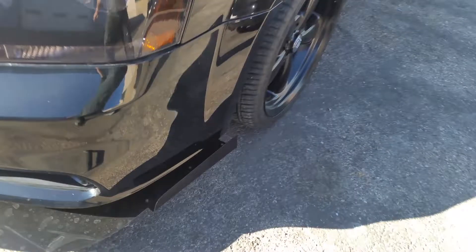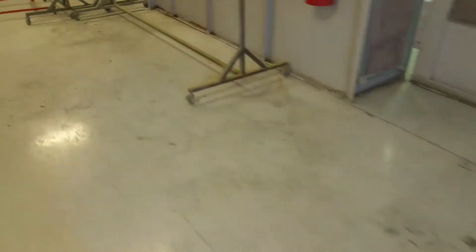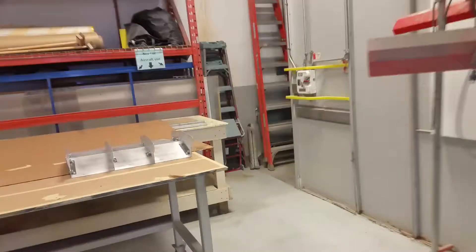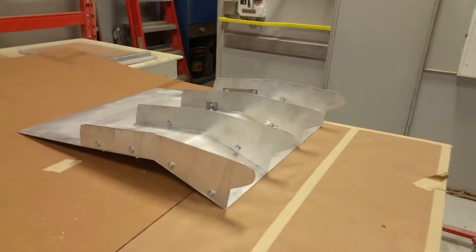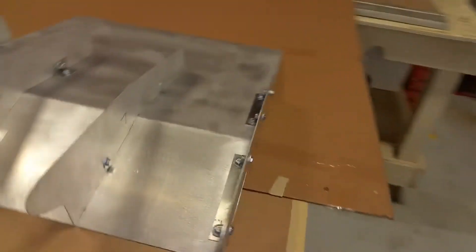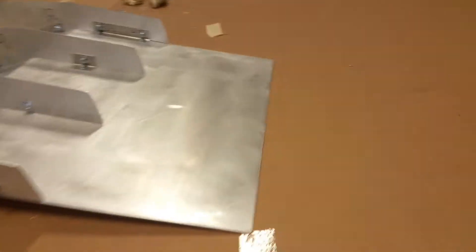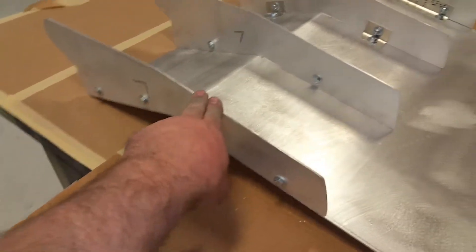I also started work on the diffuser and got the middle section built — that took a lot of work. It's all 552 aluminum. The main plate and the side fins are 100 thou, so they're quite thick, nice and strong.